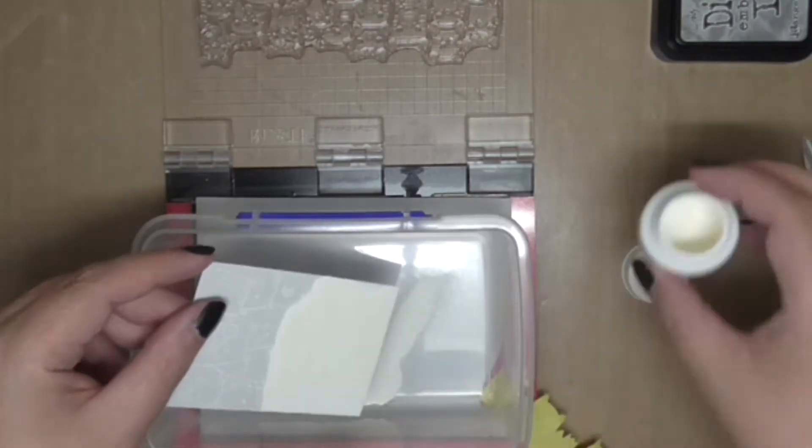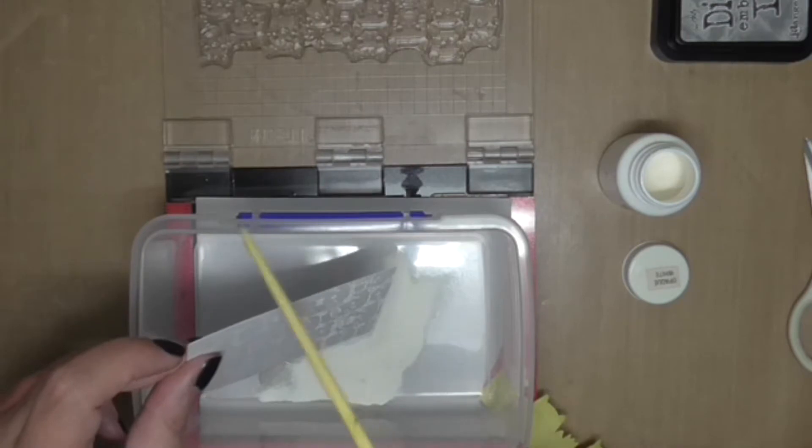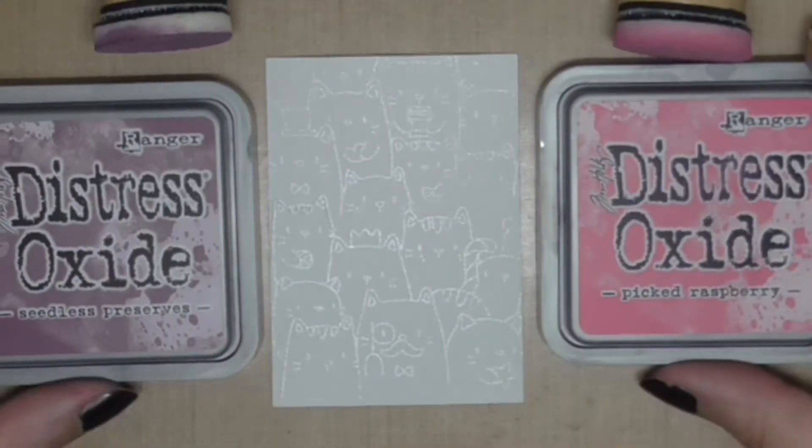I'm going to peel off the mask and again cover this with white embossing powder. I'm going to do an emboss resist technique today to create this really fun background. Heat setting again on a little chopping board.